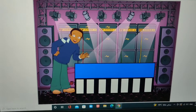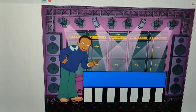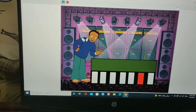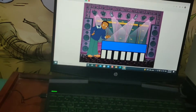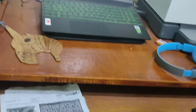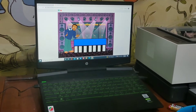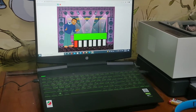Now we're moving on to O. Now let's go to the last one, P. There's no pauses in the song.